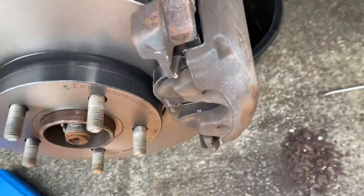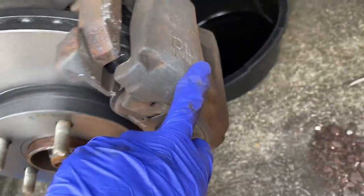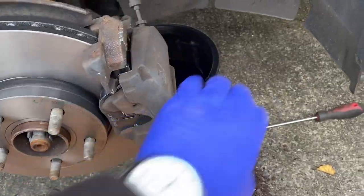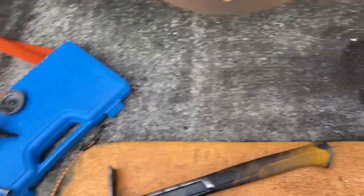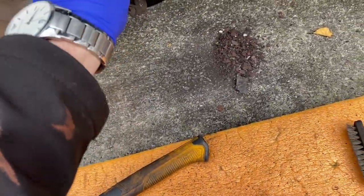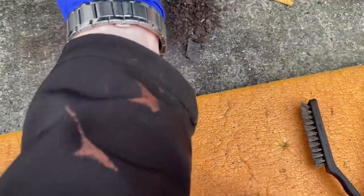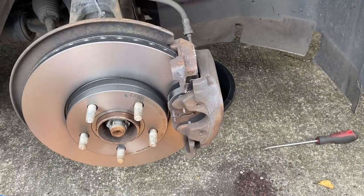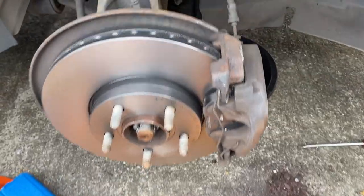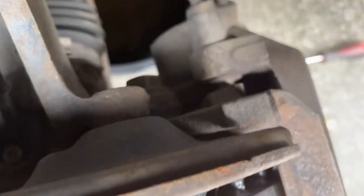Both brake pads are in. You push the back one into the caliper piston first, then slip the front one onto the bracket and push it in. Tighten both caliper bolts down. The guide pins are greased up too. Put this little pin back on — always a little tricky. There we go — that side's all sorted, everything tightened down to spec, new pads and new disc on.